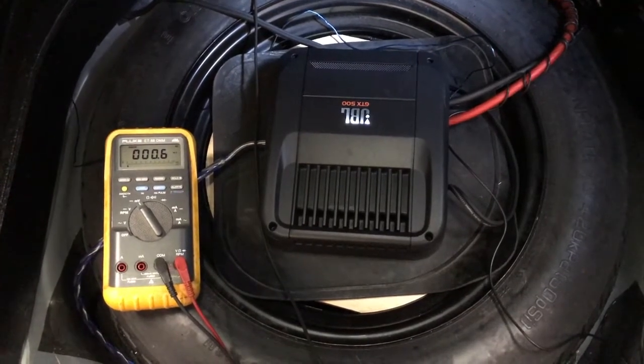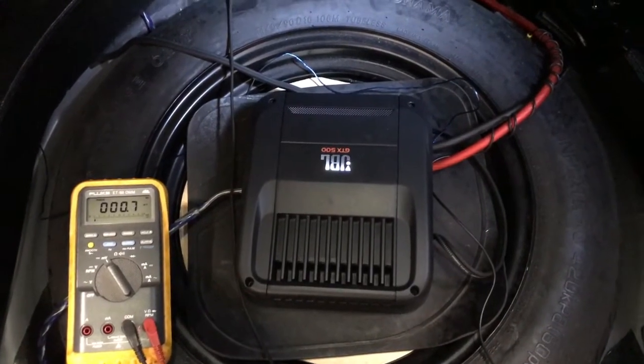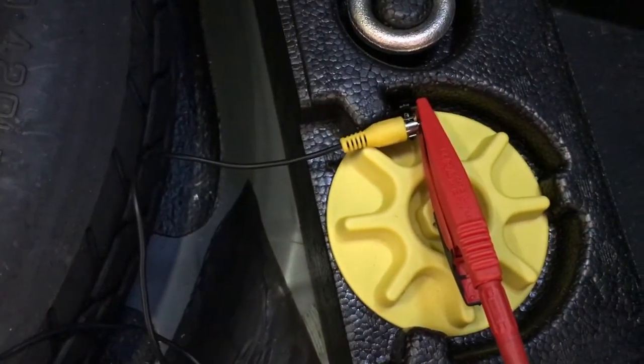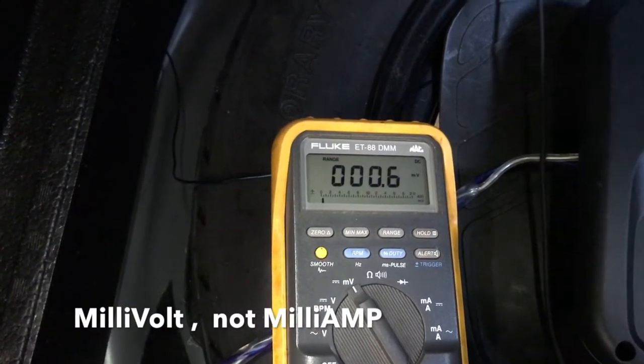Here's an extreme example of what happens when your low voltage input RCA gets wrapped around a power wire such as this. I've hooked up my volt ohmmeter or digital multimeter, and here it is — less than 1 milliamp, that's just the meter itself. The other end is grounded to the car right there. I'm gonna play some music and see what happens.